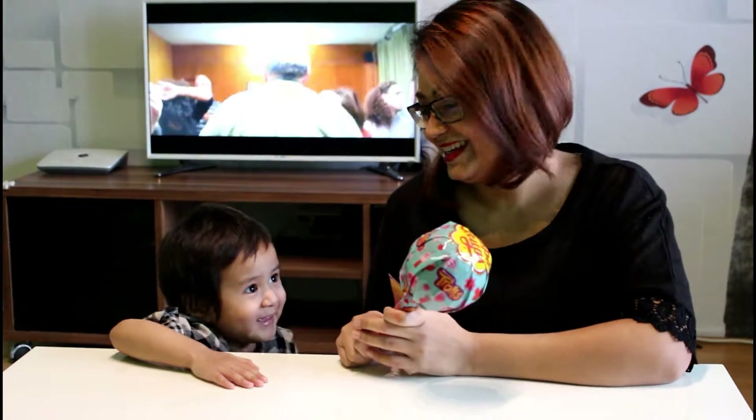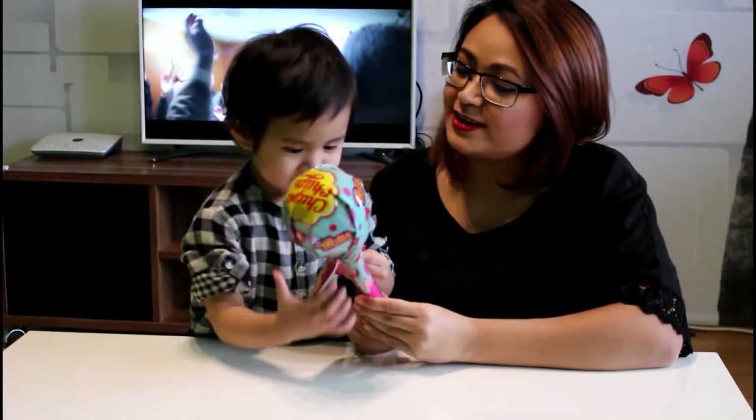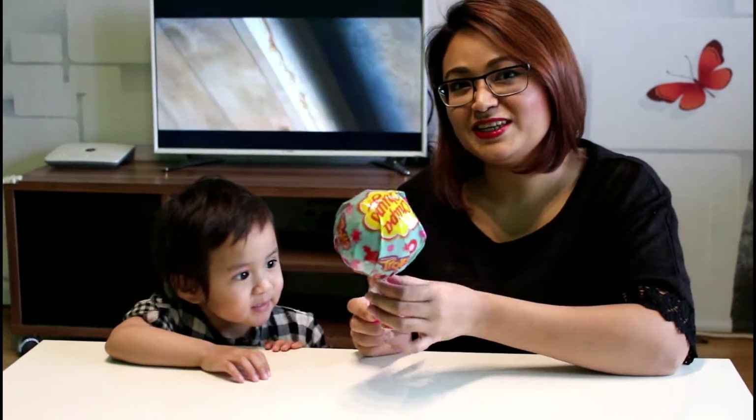Hi kids! Today we are going to open this giant Chupa Chup. Are you excited? Yeah! Okay, let's open it.